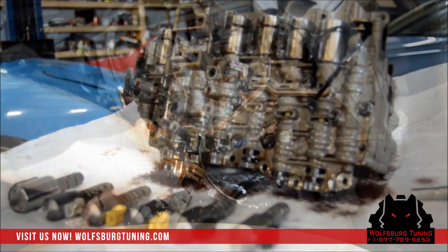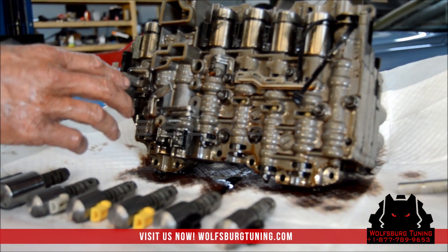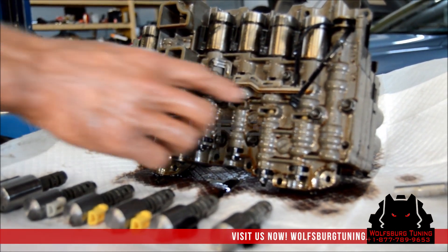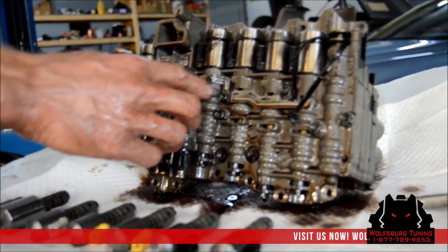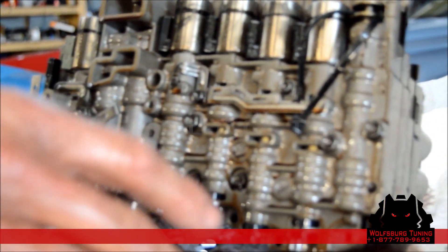Now that we've got the valve body removed, we're going to remove these two bolts here, and there are also these two bolts. These metal brackets hold pins in each solenoid to hold the solenoids in. We're going to install the solenoids in this order — they're color-coded.